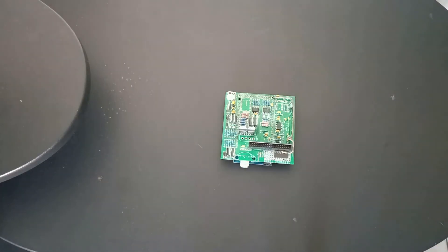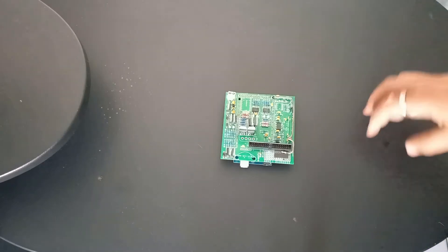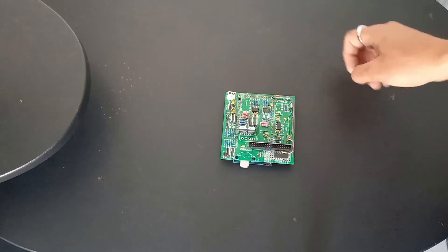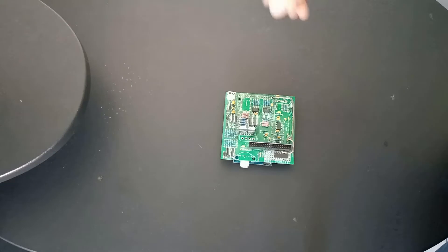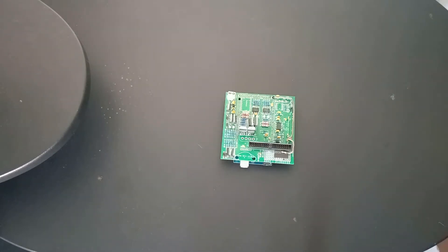Now I'm moving on to the next step: mounting it inside the car. The thing is, I have no case, and I don't even know if you can get a specific case for this. You definitely won't get one in my country, so I had to design it myself.